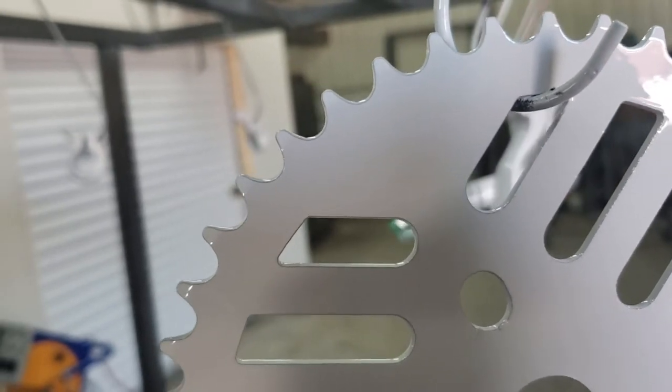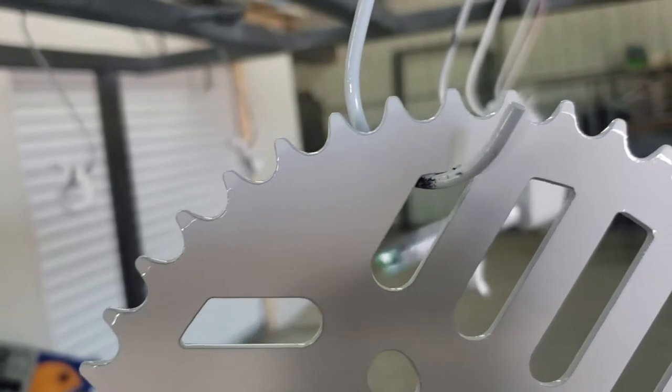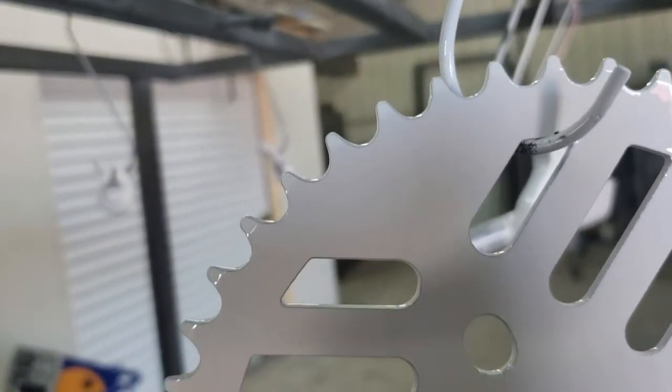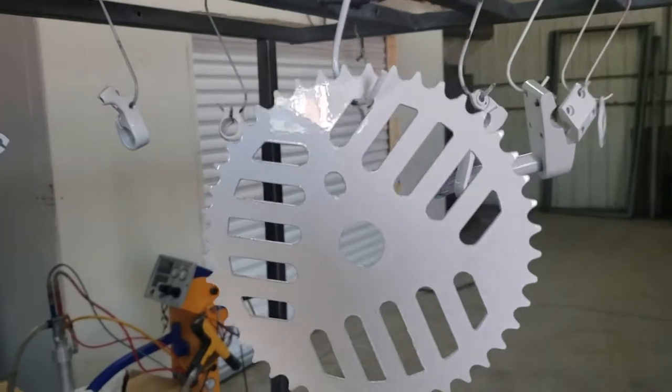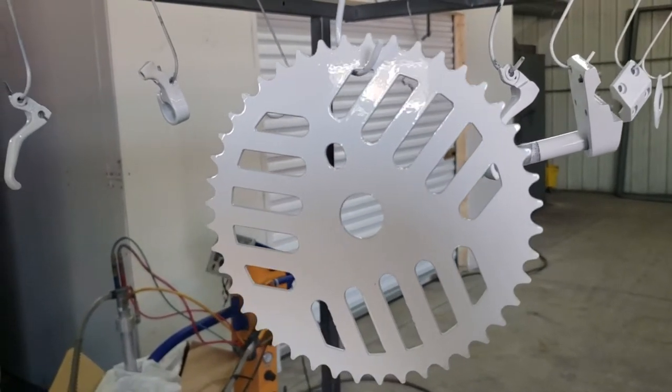You can see the sprockets there all have kind of a black outline, and that's the powder pulling away from them. So a couple of things I've been told you can do — we're gonna play with this a little bit — you can sand those edges out a bit to round out the corners so that the powder sits better.